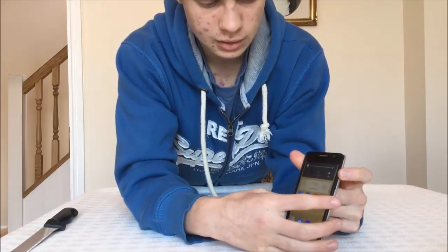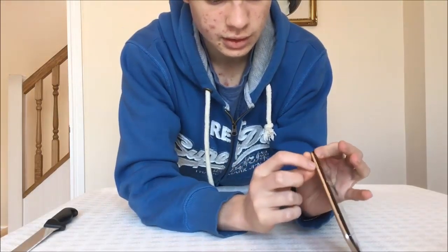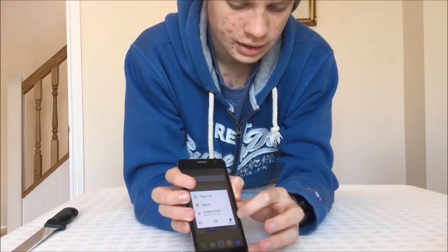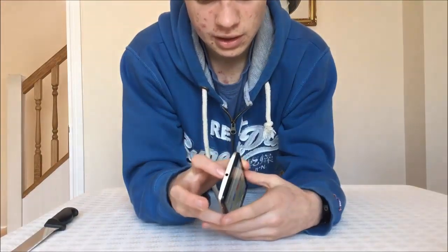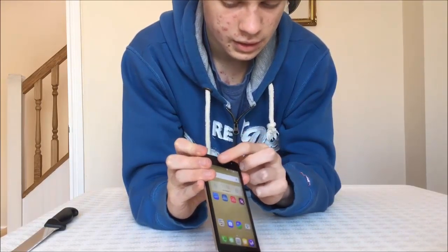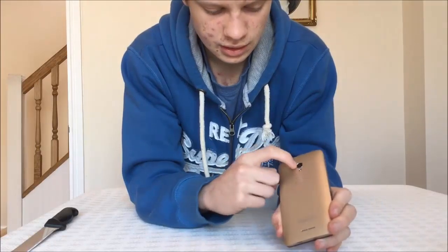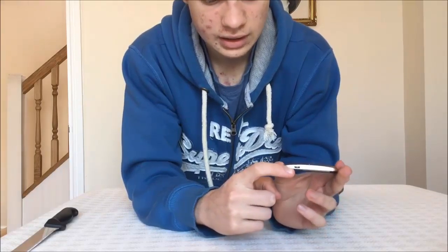Volume up and volume down are on the side there, and you've also got your power button. If you hold down the power button it'll give you power off, reboot, airplane mode, and then silent, vibrate, and normal. Up top there's a headphone jack with microphone, an 8 megapixel camera, and an LED notification light. There's also the earpiece and camera on the front. Along the back you've got the speakers, camera, and LED flash. Down at the bottom there's another microphone and a micro USB port.